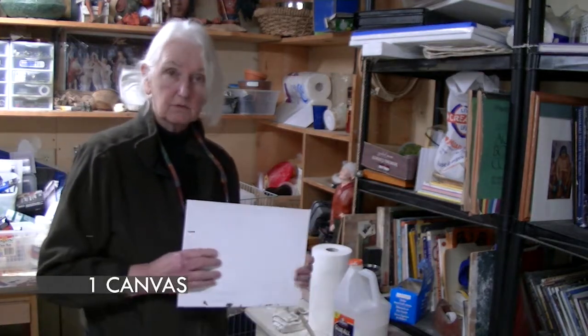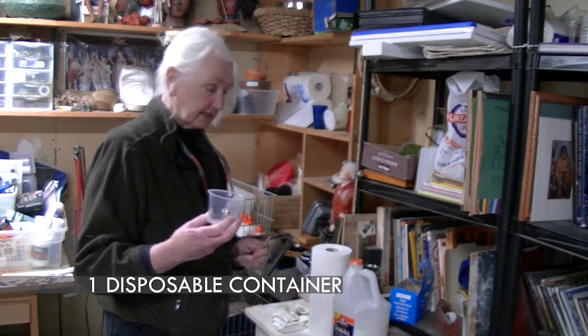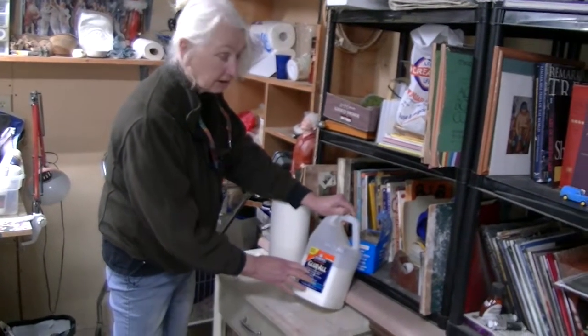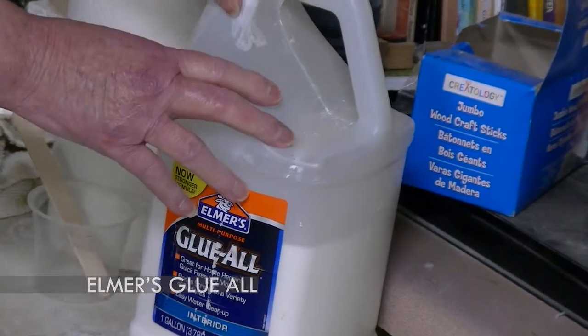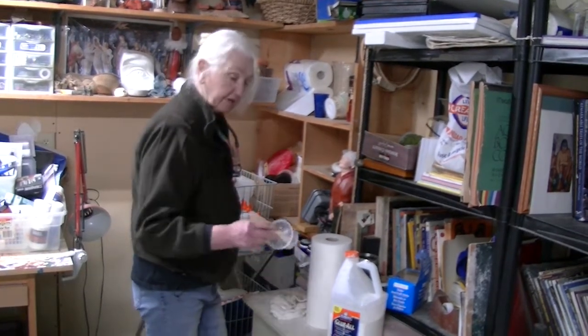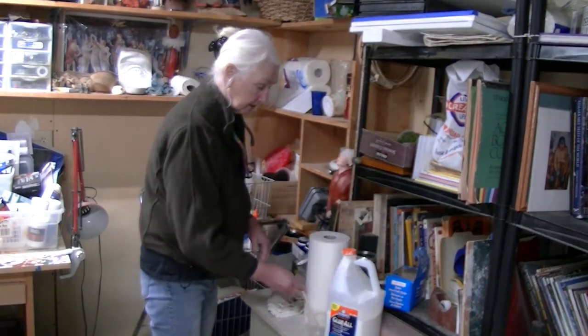What we need as far as materials on hand: you need a canvas. You're going to need a little cup to mix up the plaster in. I use these little tongue depressor sticks for mixing. The other part is I use Glue-All — you want to make sure it's Glue-All if you use what I use. And then of course plaster, which you get from a hardware store. These are just leftover yogurt containers that I keep a little pile of. So let's get started.